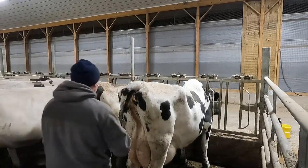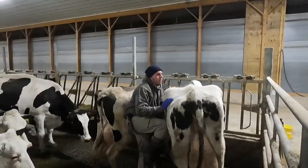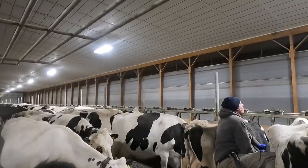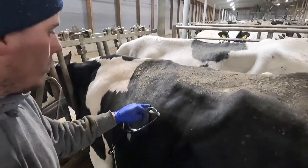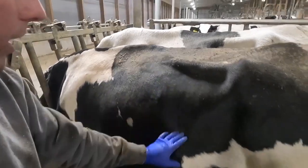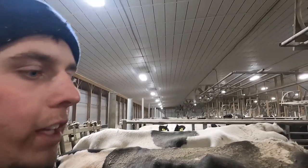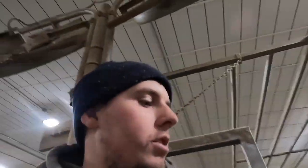I'm going to check to make sure she doesn't have a DA — a displaced abomasum — and you can hear that by pinging on the side. I run my stethoscope across here and just flick it like that, checking this area to see if I hear anything. If it has a DA, you'll hear a ping like flicking a basketball. I didn't hear anything, so she's good to go.